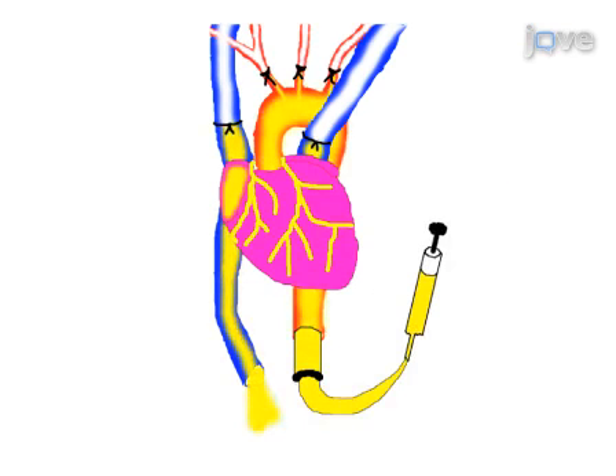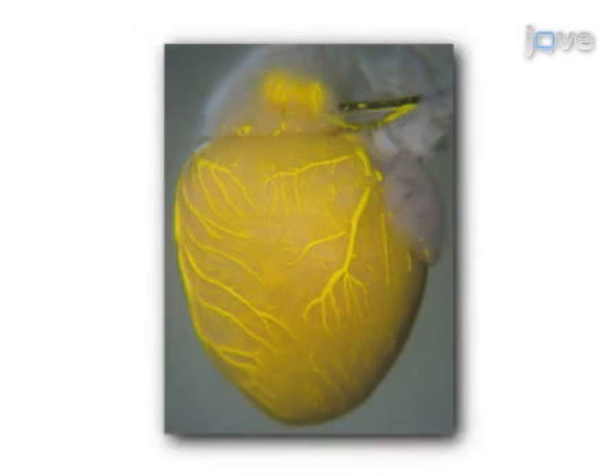Finally, the coronaries are filled with radiopaque dye. The complete filling of the coronary vasculature can be evaluated by visual analysis of the heart or via micro-CT imaging and analysis.